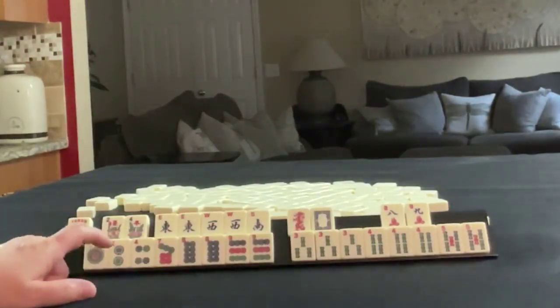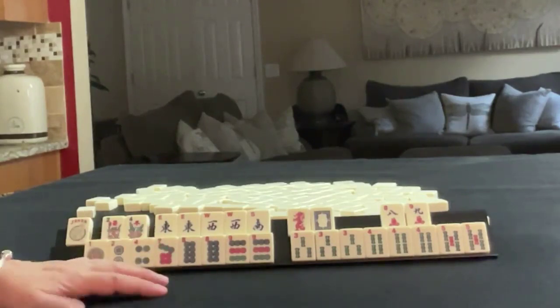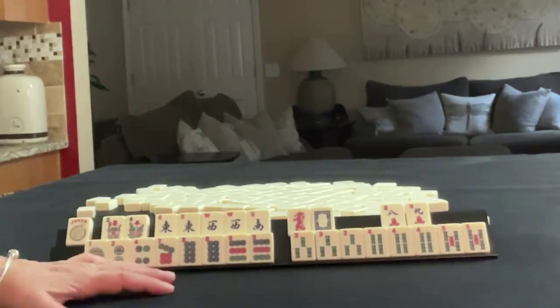If these were your tiles, what would you focus on and what would be your first discards?